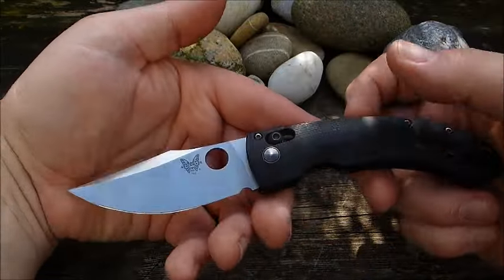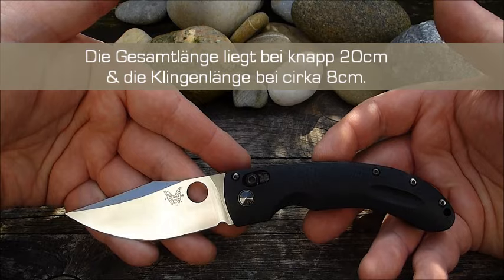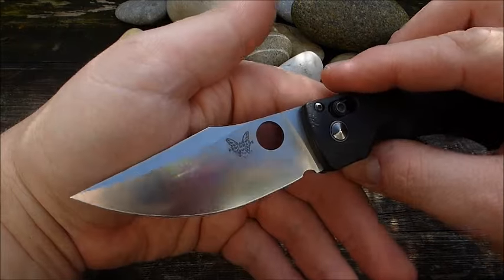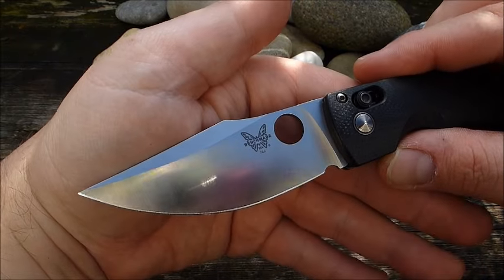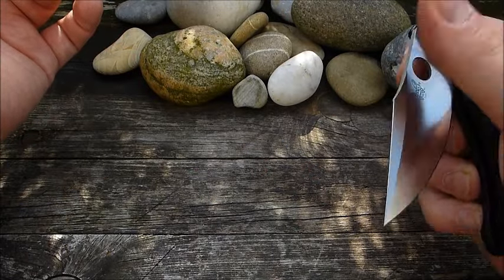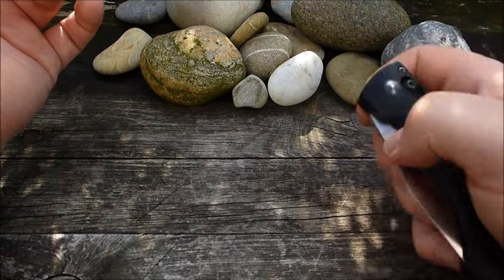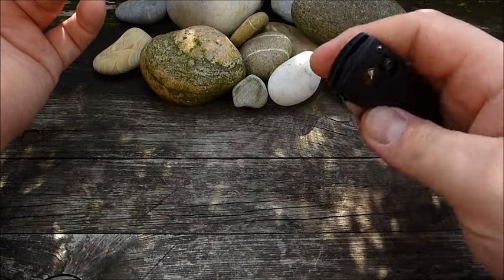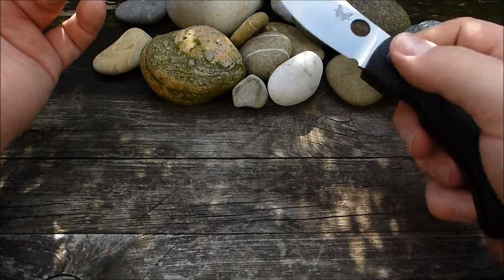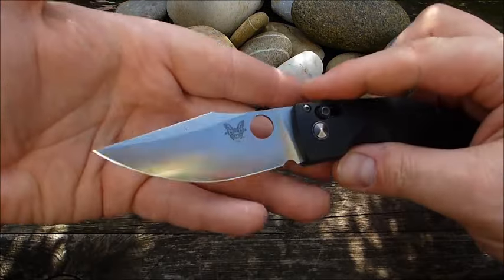Ansonsten kann ich da gar nichts Negatives zu sagen, außer dass der Griff mir nicht passt. Wir haben halt das Spydie Hole hier beim Benchmade, die das auflegen dürfen mit Erlaubnis von Spyderco. Und das ist immer eine schöne Öffnungshilfe. Fein, dass man das auch manchmal bei anderen Messern findet. Dadurch lässt sich die Klinge einfach super leicht öffnen. Das dann in Verbindung mit dem Axis-Lock ist eine tolle Verbindung. Sollte viel, viel öfter geschehen, meiner Meinung nach.